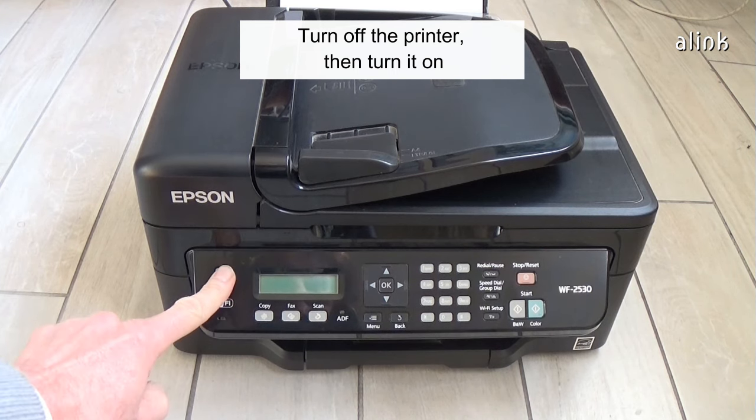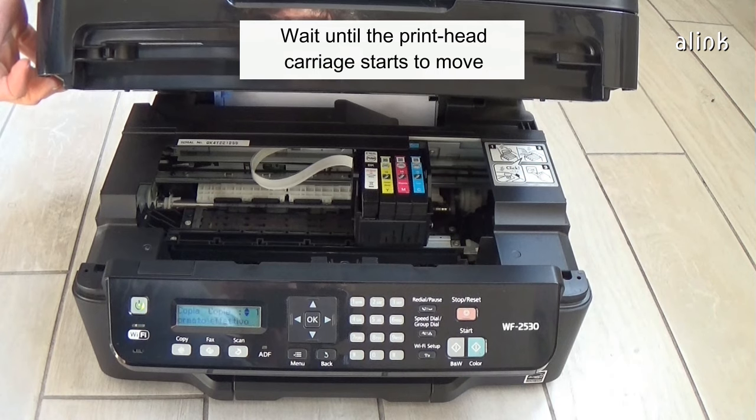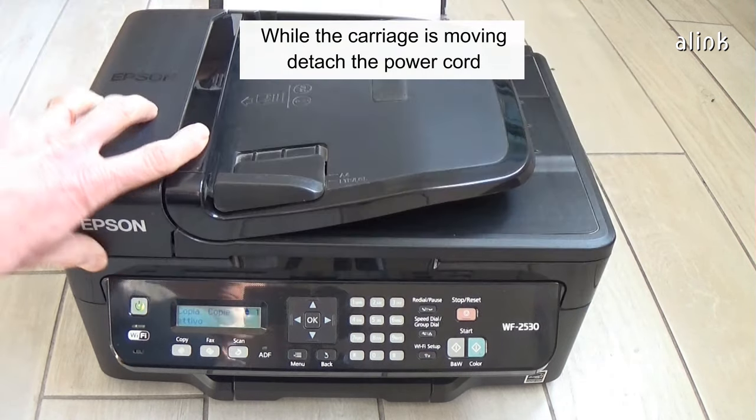Turn off the printer, then turn it on. Wait until the print head carriage starts to move. While the carriage is moving, detach the power cord.